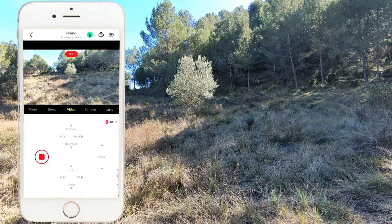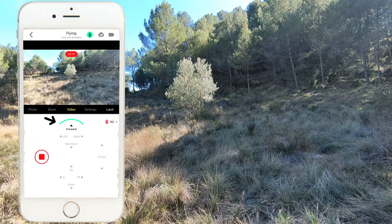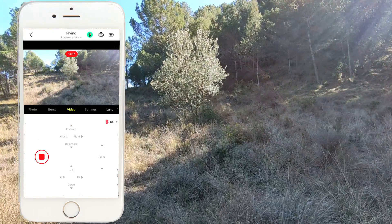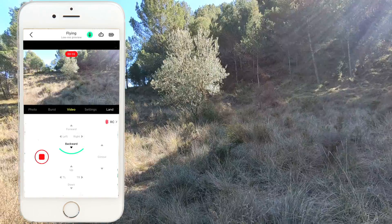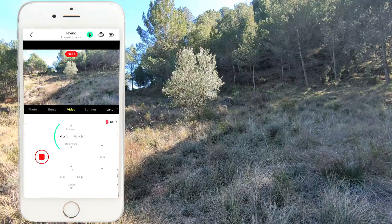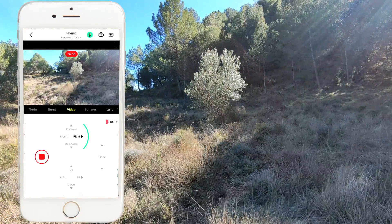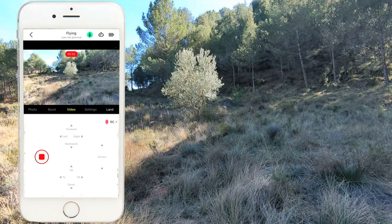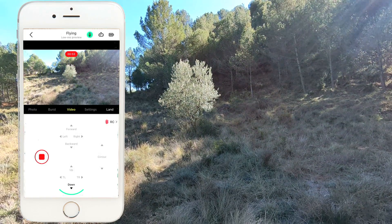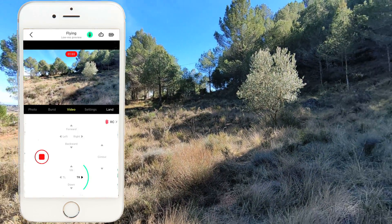So the first thing I'm going to do is pick her up a little bit. Now I'm going to pitch it forward — as you can see, I'm pitching forward. Pitching backwards. Roll left. And roll right. So that's the basic controls. You have your up, you have your down, you have your turn left, and you have your turn right.